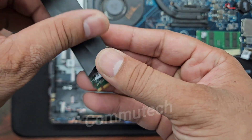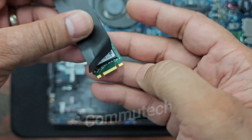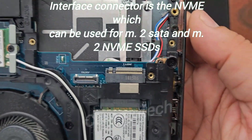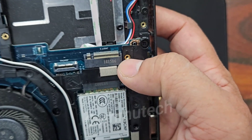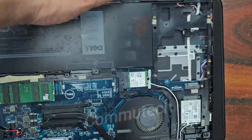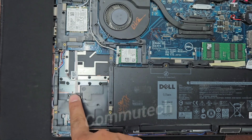Here you can see this is the M.2 SATA SSD, having two cuts on the interface side — one on the left and one on the right. If you look at the motherboard interface connector, this connector has a cut only on the left side, which means this is the NVMe slot. So this slot is capable of adapting both the NVMe SSD and the M.2 SATA SSD. For higher speed we can use an NVMe SSD.